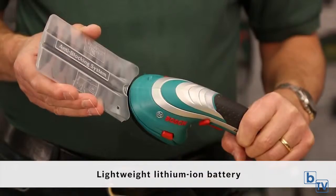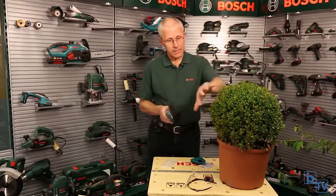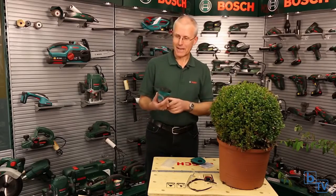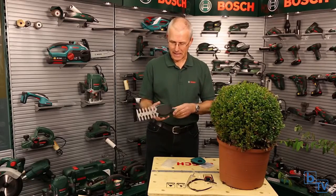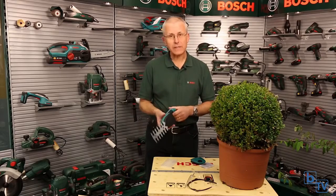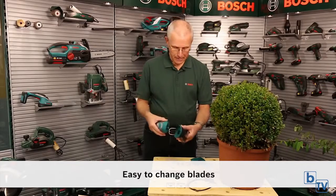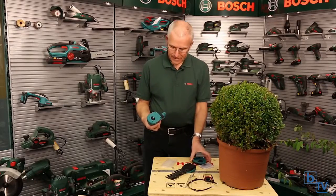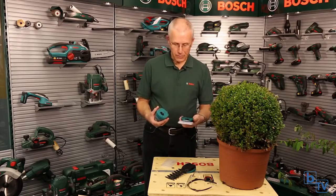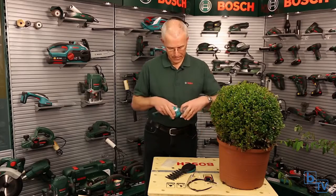It comes with two blades. This one is for trimming shrubs, like this box bush. It has a very easy way of changing blades — it's called the multi-click system. To take this blade off, you simply push these two buttons on the side of the tool and the blade comes away really easily.